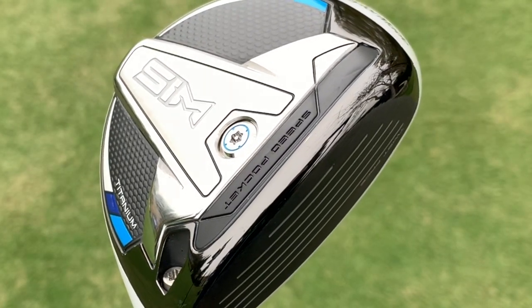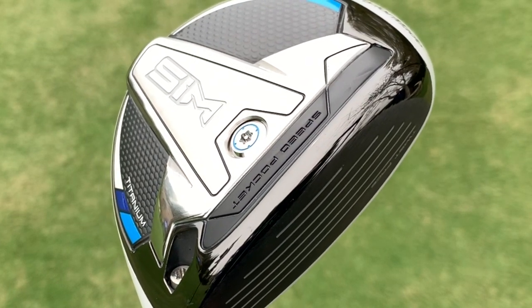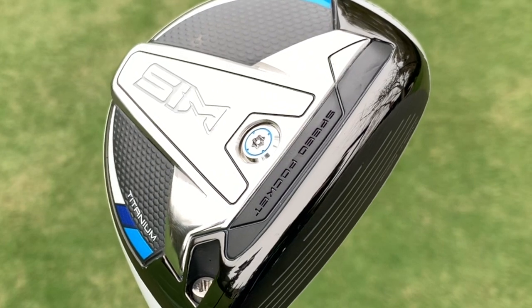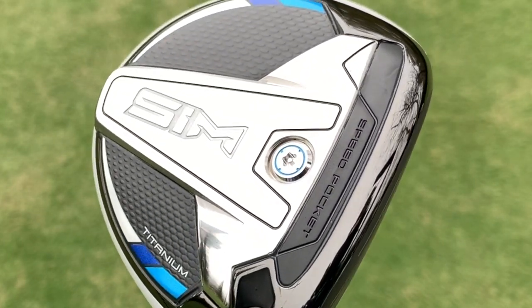The SIM fairway wood also has a large speed pocket that's been designed into the sole right behind the leading edge. That's going to help the bottom of the golf club flex a little bit more effectively at impact to decrease spin and help increase ball speed.